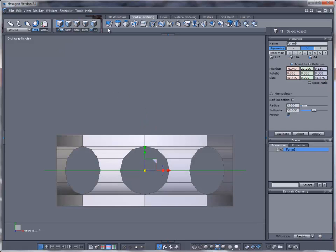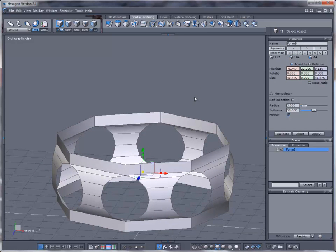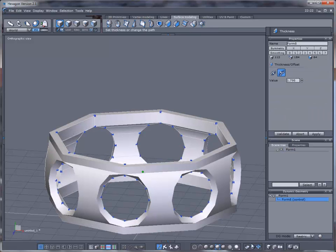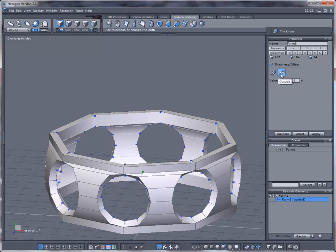Back to edge mode, deactivate symmetry. Go to the Surface Modeling tab and add some thickness — turn transparency back off. You can cycle through to see which option is going to be better; I think this one here is going to work.